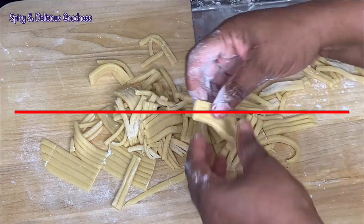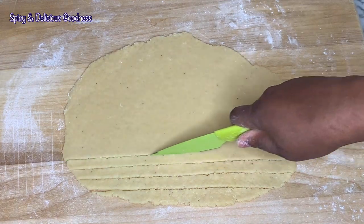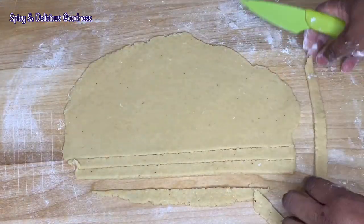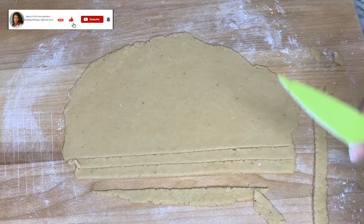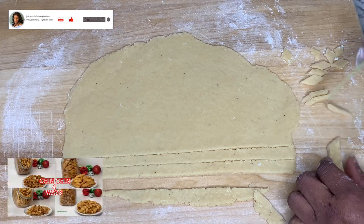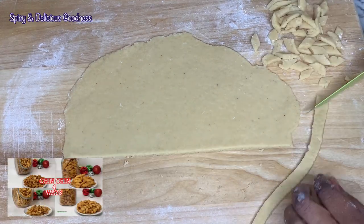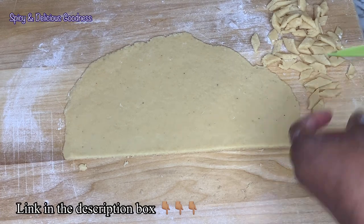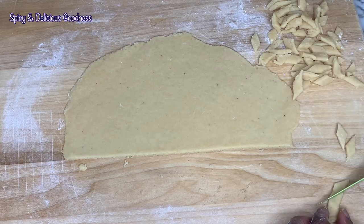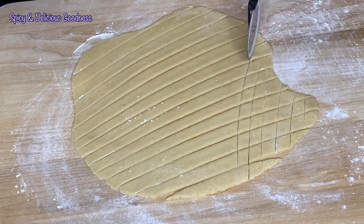The third style is the diamond shape chin chin. It's almost the same as the first style but you cut it diagonally to produce the diamond shape. I'll show you how to cut it with both a knife and a pizza wheel. I also have a detailed video on how to cut chin chin — I'll leave the link in the description box so you can check it out later. It is also easier and faster when you use a pizza cutter.